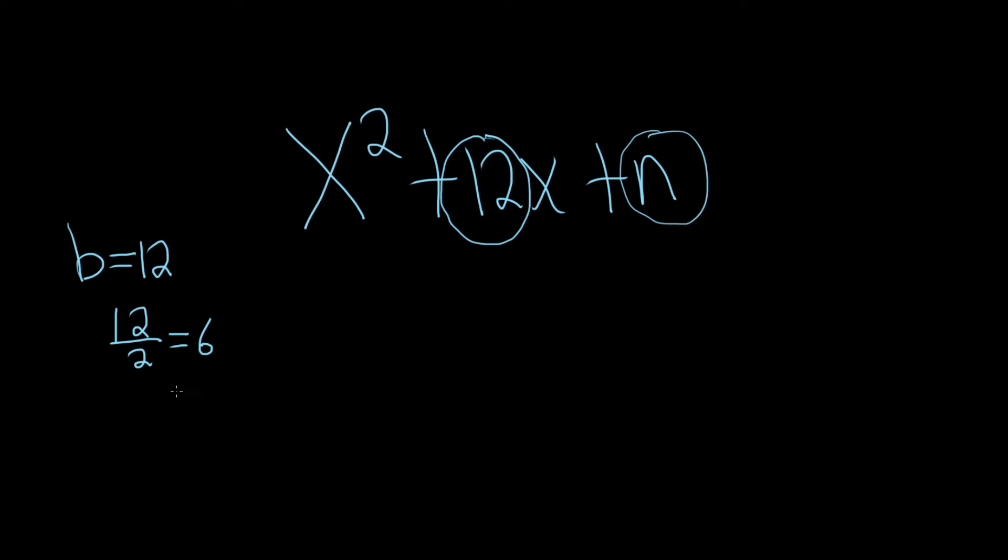And then we have to square it. So 6 squared is 36. You just divide it by 2 and square it — that's your n. So n is 36.